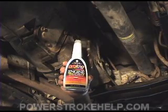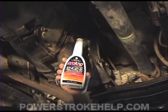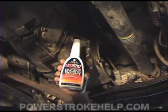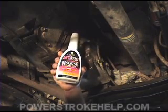You want to put the ProLong additive in here now and add it to the fluid that's going in. This stuff will prolong the life of the stick shift transmission and make a big difference in the longevity of the unit.